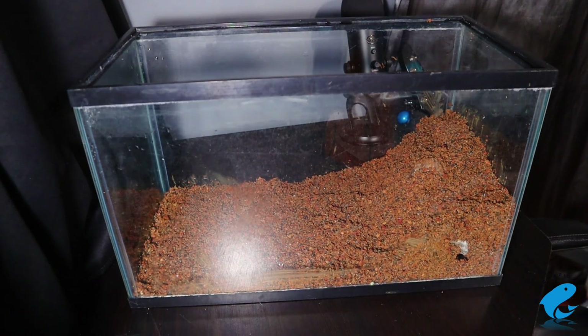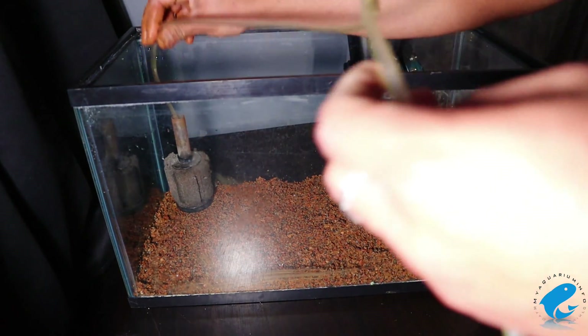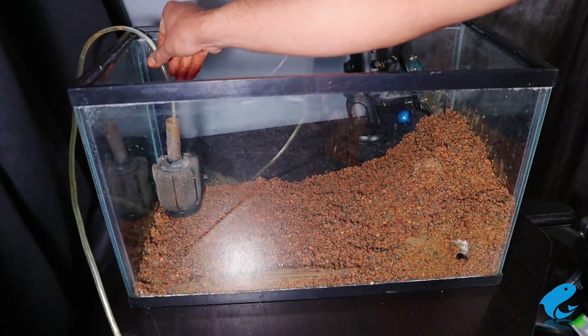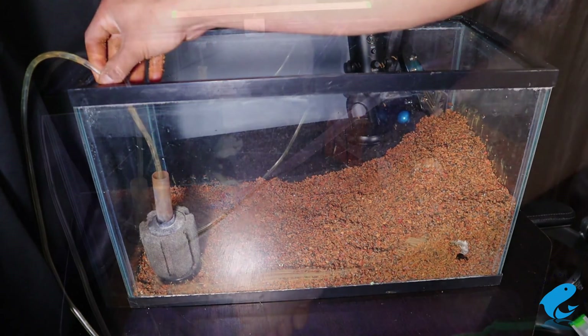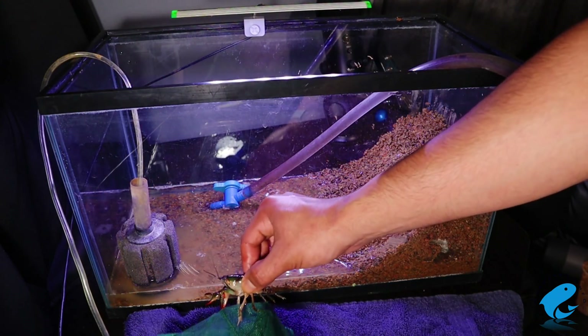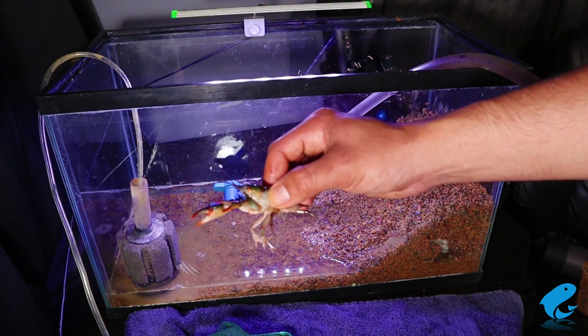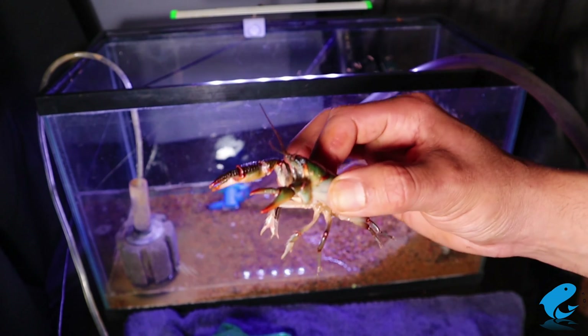Leave the opposite side of the tank open so you can install a submerged filter for your water and a heater if you live somewhere cold. The Painted Devil crayfish will do fine in a neutral pH of around 7 — 6 to 8 is okay — and with a temperature between 65 and 78°F.